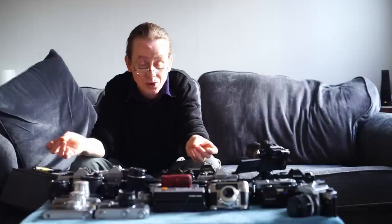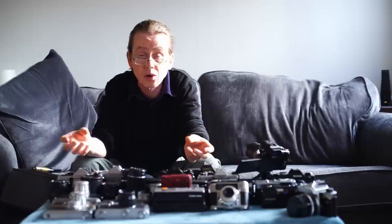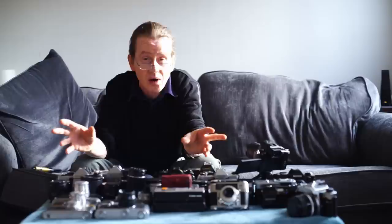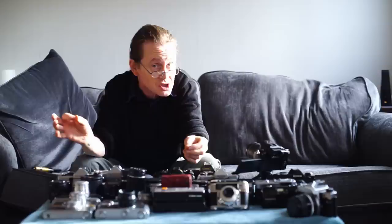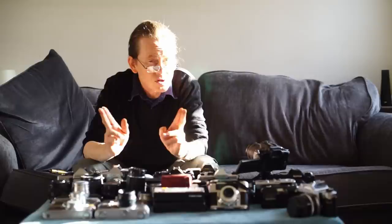Hello everybody and welcome to another episode. There were lots of different types of film cameras produced and it can be quite a daunting task trying to select your first one. Today we're going to do a thorough look at lots of different types: film point and shoots, 110 film cameras, rangefinders, simple SLRs, and fancy SLRs, to help you navigate the world of film cameras and find one that suits you.